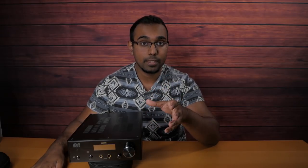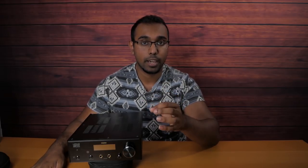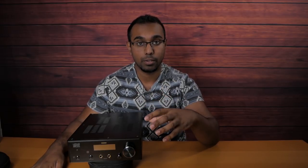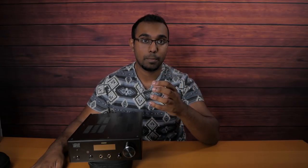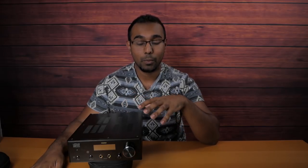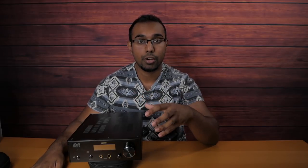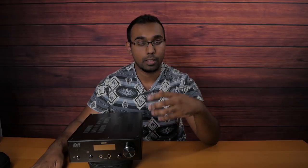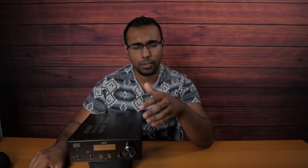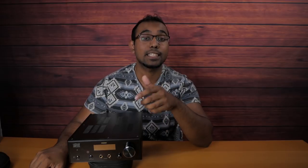The bass response is nice and tight with really good extension. Really, when concluding this review, you can have some great experiences with this amp and some horrible ones like I had with the Elex. It really comes down to pairing. Alright guys, if you liked the video make sure to like it, and if you aren't subscribed please do. I'll be hanging out in the comments section so if you have any questions please ask, and I'll see you in the next one.